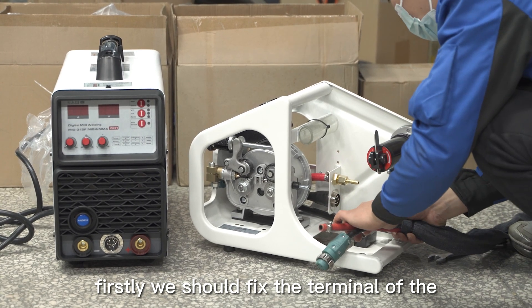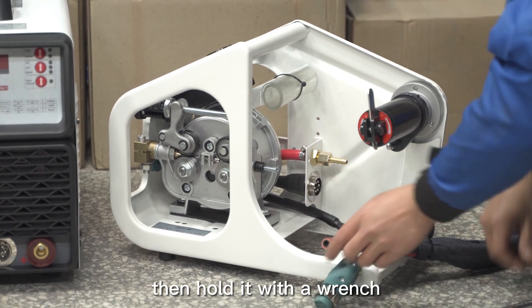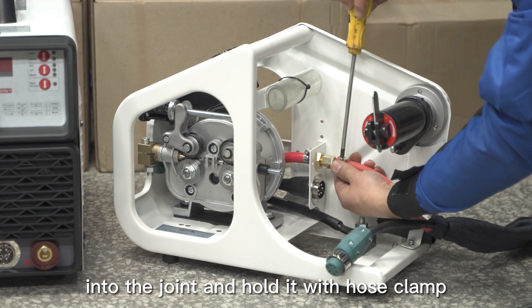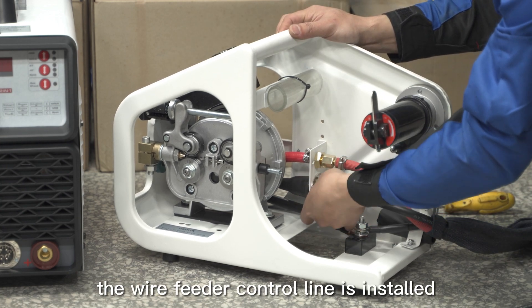Firstly, fix the terminal of the control wire to the screw of the wire feeder, then hold it with a wrench. Secondly, insert the air pipe into the joint and hold it with a hose clamp. Insert the aviation plug and lock it. The wire feeder control line is now installed.